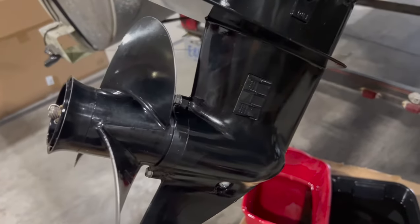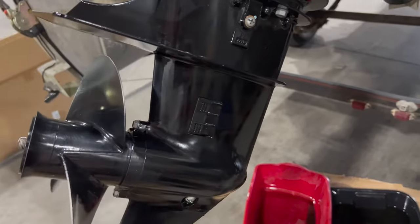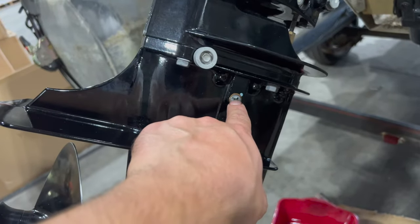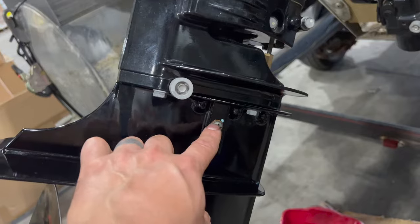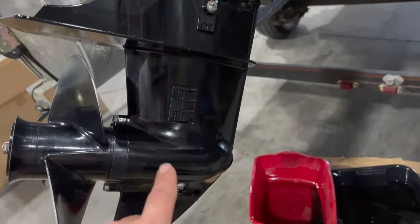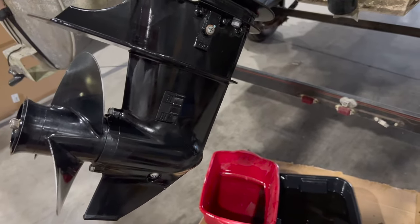My camera died during the lower unit section, so just to cover this quickly: this is your drain, and this is your fill level and vent. What we did is pull both of those out to drain it. When we refill it — I'll tag another video on a 60 horse — it fills the same as any outboard. We're going to pump gear lube from the bottom until it comes out and we get rid of the air bubbles. Give it a couple extra pumps until it's just fluid coming out. Then put the top screw back in first — make sure your seal is good — then remove the pump from the bottom and quickly put the bottom screw back in to stop the flow. This creates a little vacuum by putting the top screw in first, then we put the bottom in. Make sure those are nice and tight.